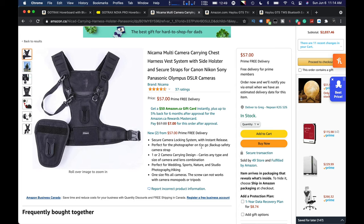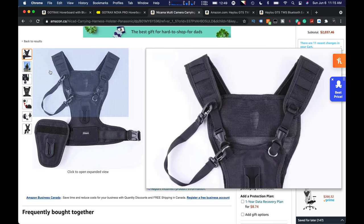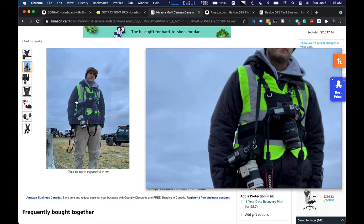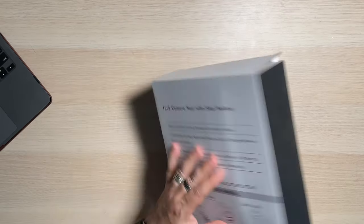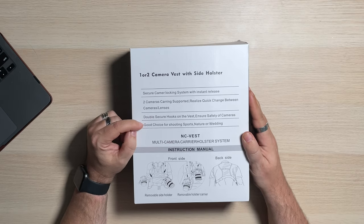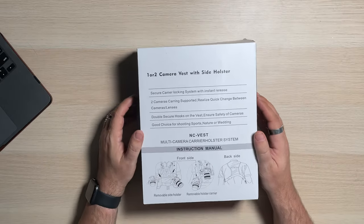One size fits all. It's funny — one size fits all cameras. I'm a bigger fella, so my hope is one size also fits the photographer. Some little photos there of course — this guy's rocking it, that's what I'm hoping for, that's how I'm going to look. I'll put the listing down there, you guys can take a look. Secure two cameras, double secure hooks. Good choice. For shooting sports, nature, or weddings.